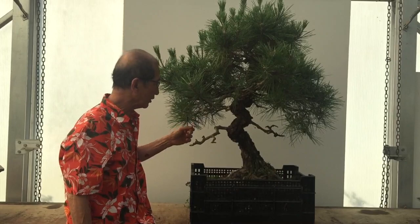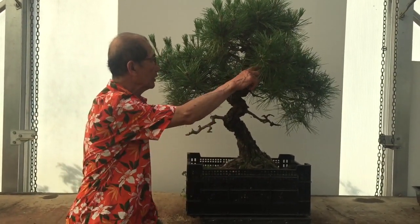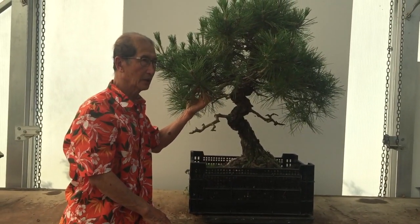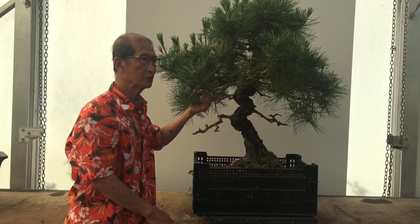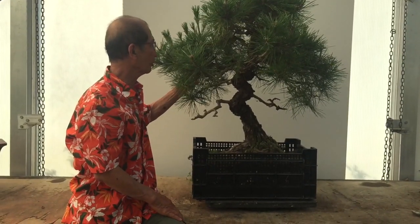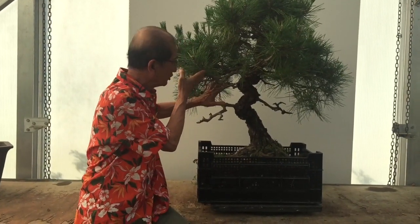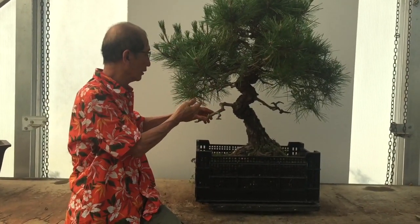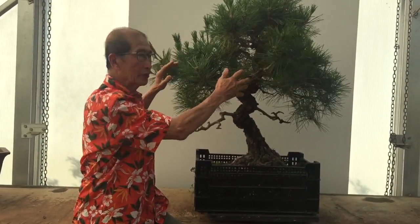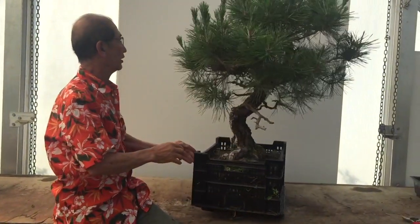I've grown it over the years — it wasn't as big as this; the trunk must have been half the thickness. In all the years I've had it, working back, it must be well over 40 years. It's grown a lot and the lower branches have died. I may have mentioned it in another short video — these were the original branches, but because I wanted to grow it into a bigger tree, the taller branches have grown very strong. So here it is.